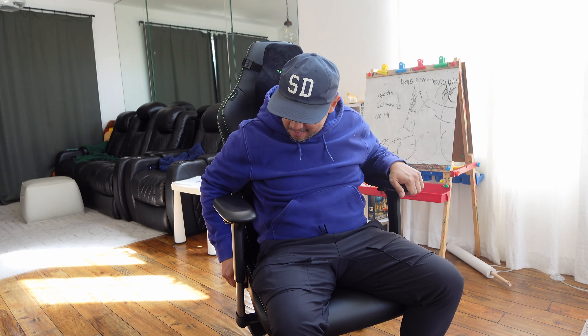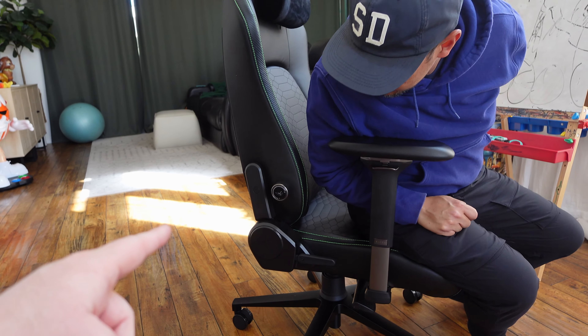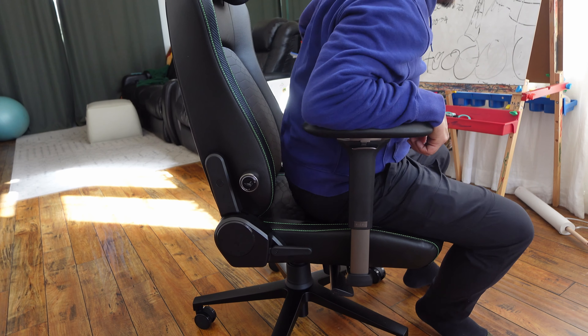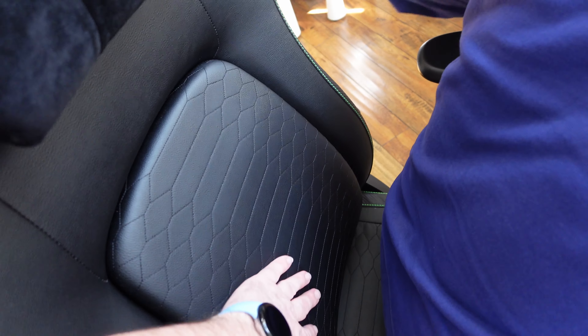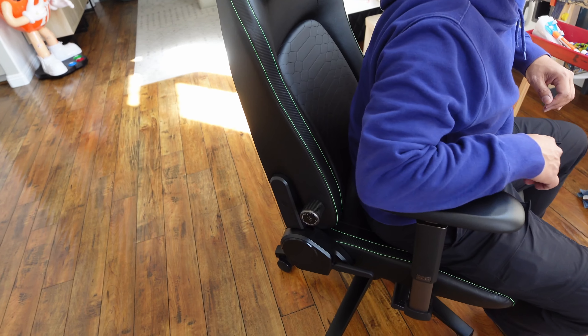I'm assuming it's probably some kind of defect on the chair and would potentially need to be warrantied. But beyond that, I haven't had any problems with it. I've been using it for over a month now — it's my daily chair — and I like it better than the DX Racer chair I had. It's more comfortable, lighter weight, and smaller in general. But I'm a heavy guy and it doesn't feel like it's going to break. It has a wide enough seat — it's great.